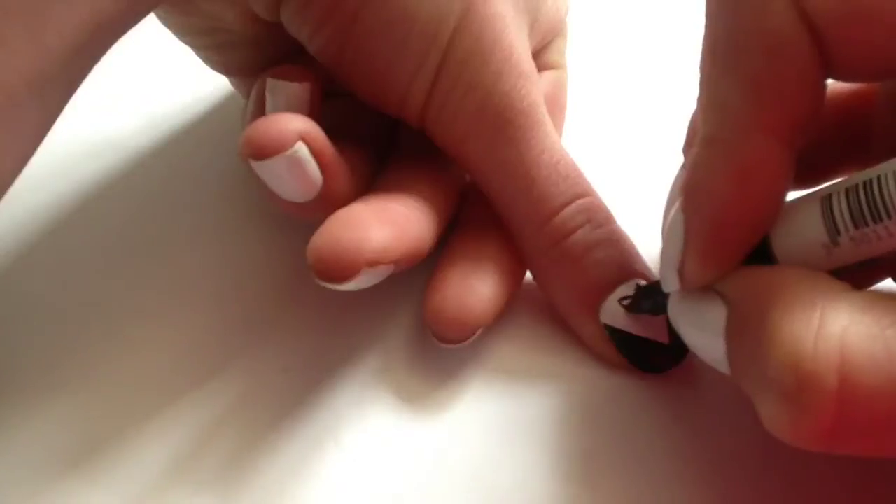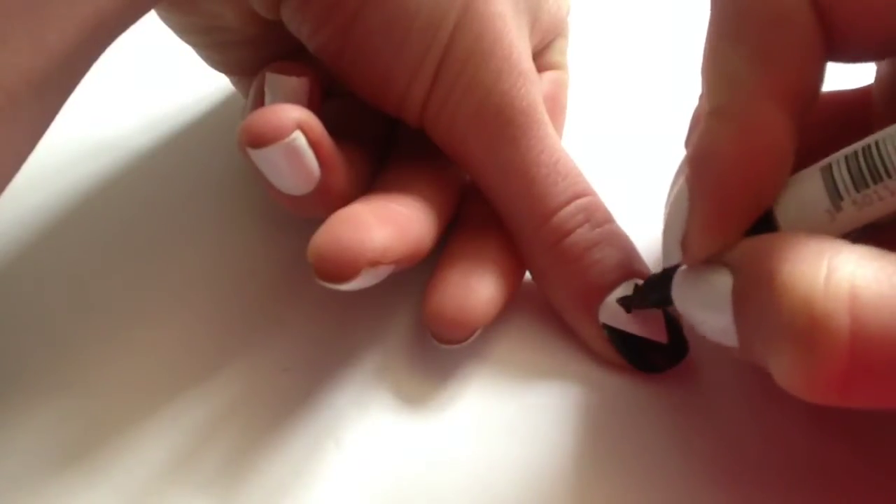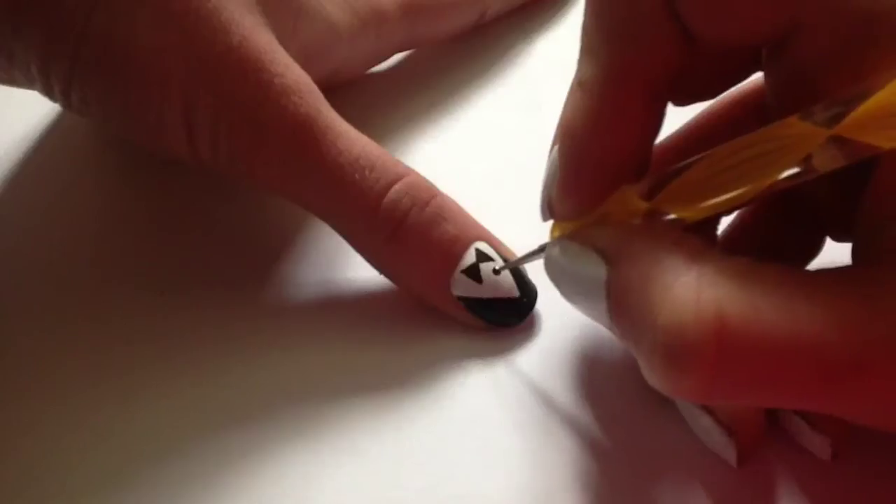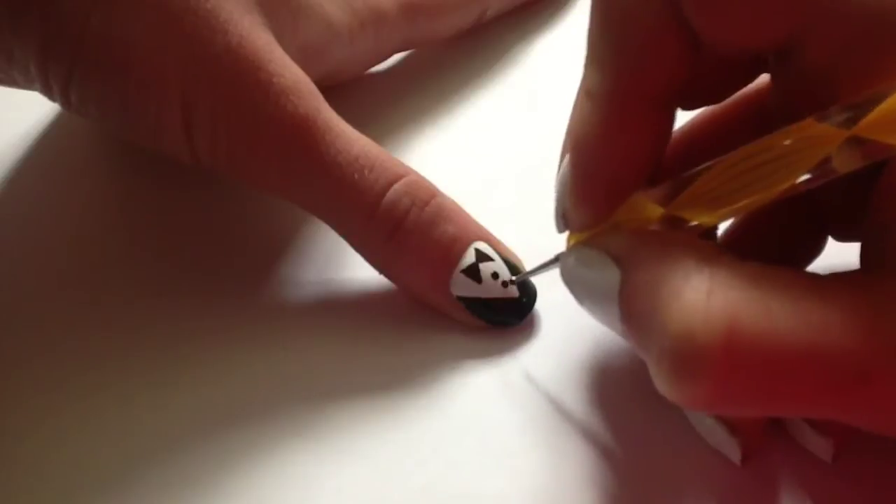Using my dotting tool and black nail polish I put on some buttons. I added detail using white nail polish and a thin brush and drew an M shape on the side of the jacket.